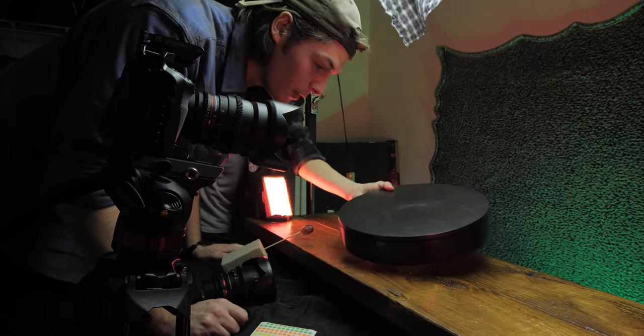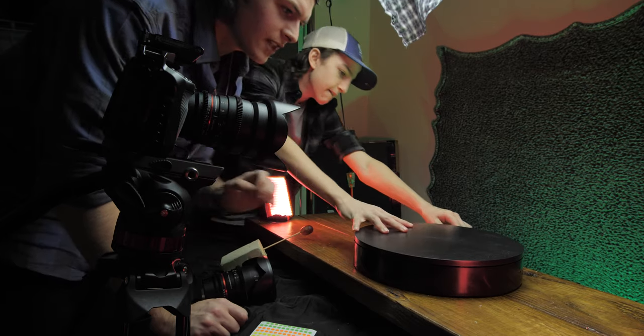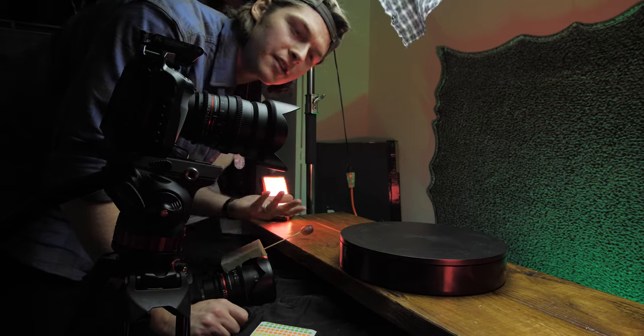That didn't work, but we realized we have a turntable. So why don't we just use the turntable to turn it and then grab it off? Maybe that would have been a good thing to think about 20 minutes ago, but we didn't.